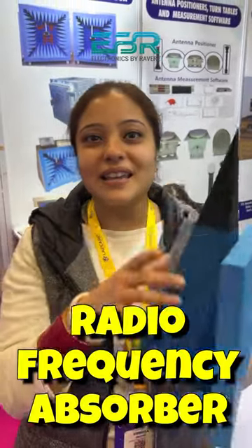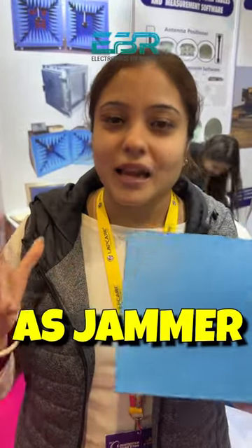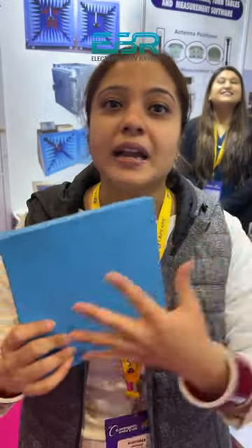This is a foam, but this is not a normal foam. The technology is that you can use these foams as a jammer. If you have a baby in the room, you can install these foams. The frequency will reflect back here and will not do harm. So it's a good thing.